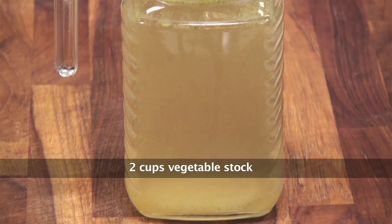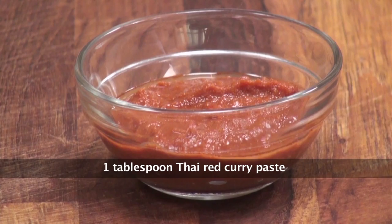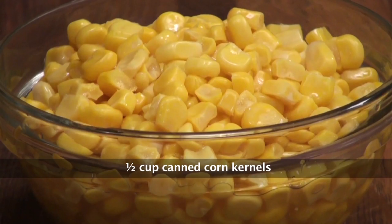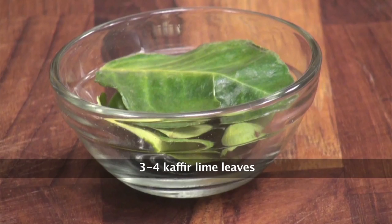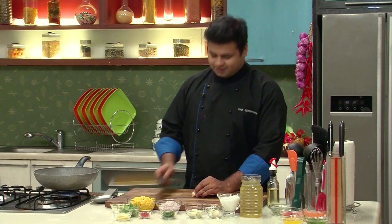Let's look at the ingredients we'll require to make this recipe: vegetable stock, coconut milk, ginger, Thai red curry paste, chopped onions, tinned corns, lemon juice, lemongrass, kaffir lime leaves, galangal, basil, and oil. So let's start our recipe.